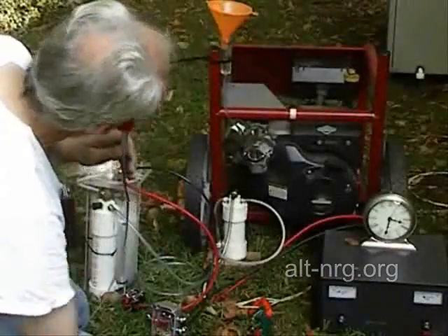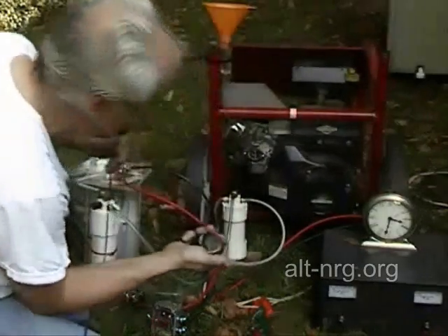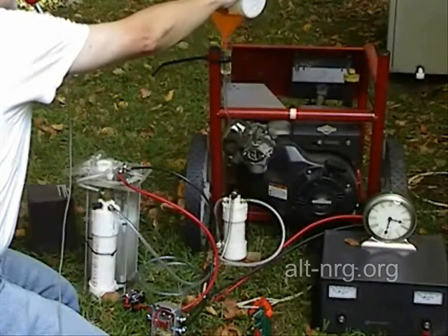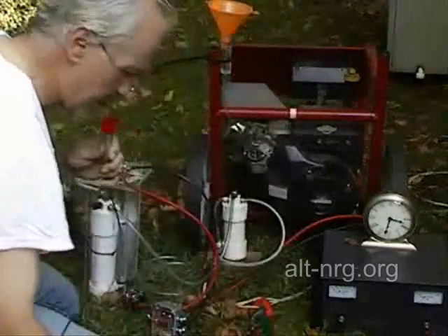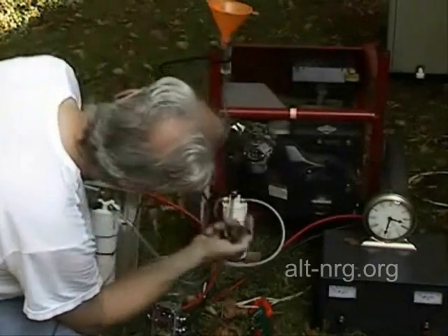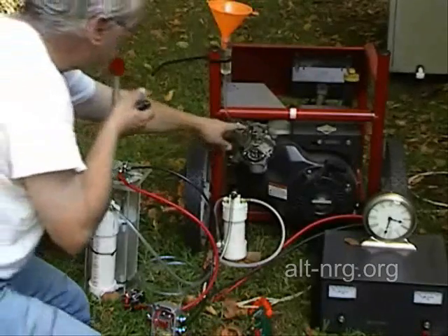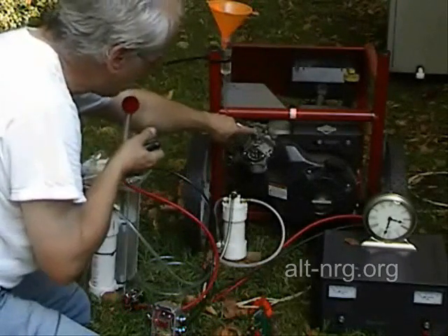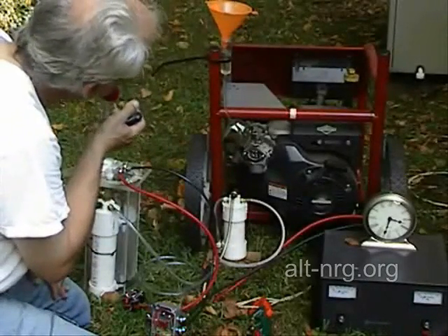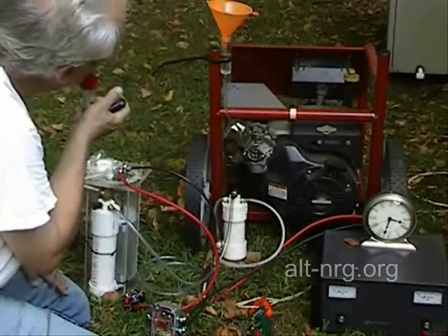I have removed the load. We are running just the 5 amps from the heater, and I will take another measurement. You will notice I had to make the choke a little bit richer to compensate for the absence of the HHO, to allow the engine to run at the proper mixture again. This engine has always run a little bit too lean without the addition of a choke.